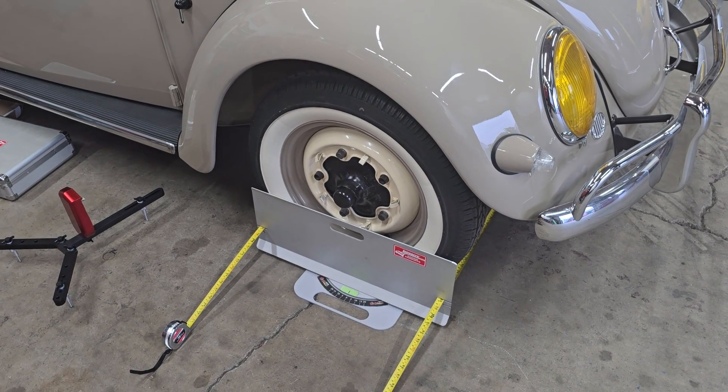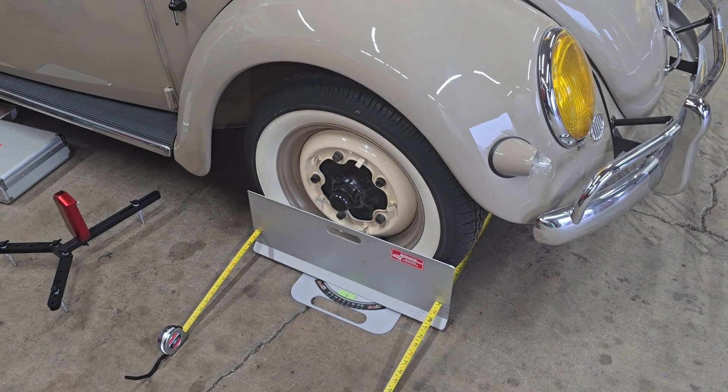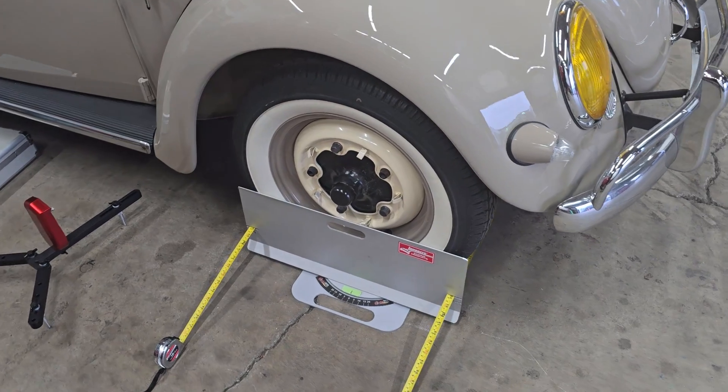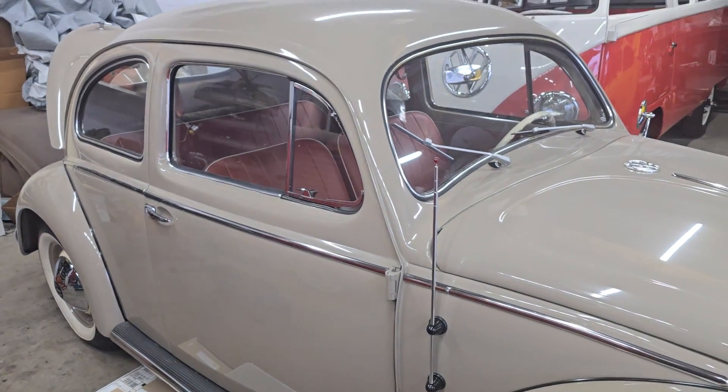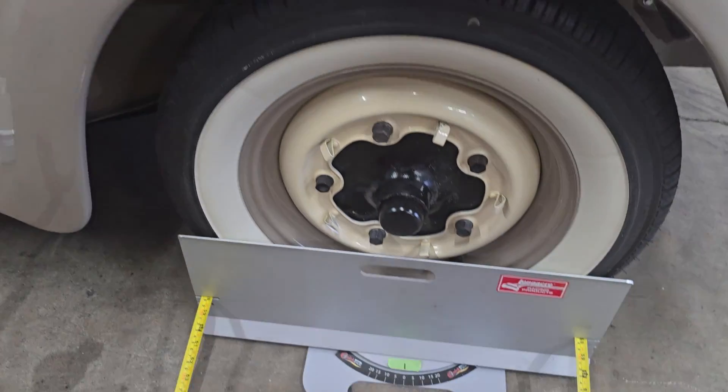Hey guys, here's a tech tip for you on doing alignments using turn plates and toe plates. You can see these on a car here — it's a 57 Beetle that we've had in our shop. It's about done, so we're doing an alignment on it.